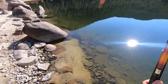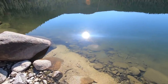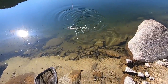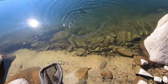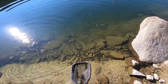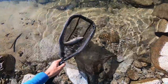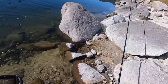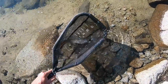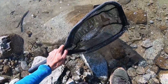There we go — there's a fish. Oh, that's a good-sized grayling. Yeah, that is a grayling. That might be the biggest grayling I've caught, or at least one of them. That's a 12 or 13 inch grayling.